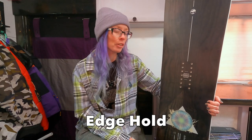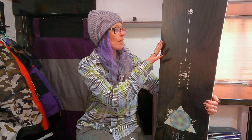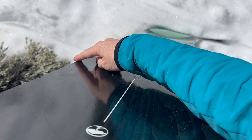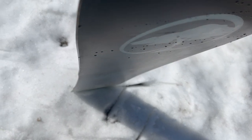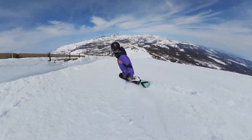Off-piste and on steeps, you're going to see some ice and scraped-off conditions. The positive camber profile helps a lot with that, and it also comes with grip tech — you get a bump under the front binding on each edge, both toe and heel, and the same bump under the back foot. This adds a little bit of extra edge hold and more contact under your feet, which really helps with ice and scraped-off snow. There's plenty of ice capability for most snow conditions you'll find yourself in.